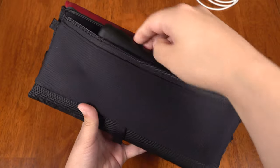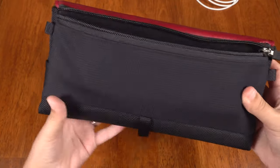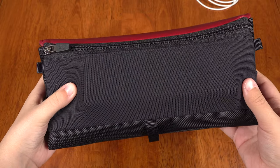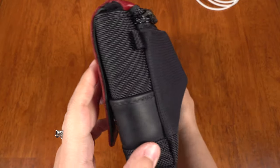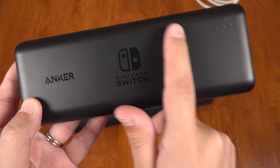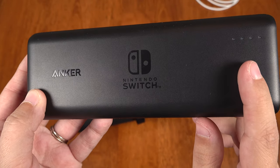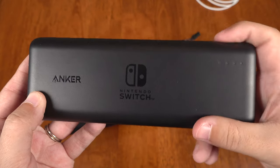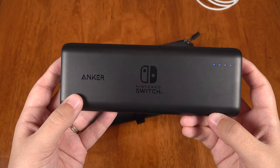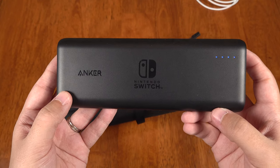Then we've got my Anker 20,100 mAh battery pack which fits into the back mesh pocket and it was specifically designed to do this. This battery pack is awesome — it was licensed by Nintendo to work properly with the switch and actually charges it at full speed while you're playing. It's like a mobile wall and gives 2.5 extra charges, so I definitely recommend this.